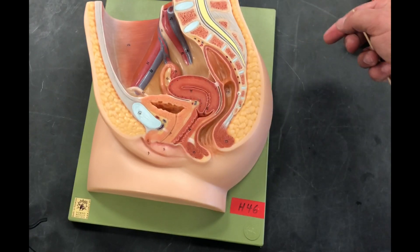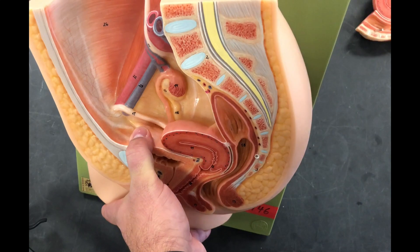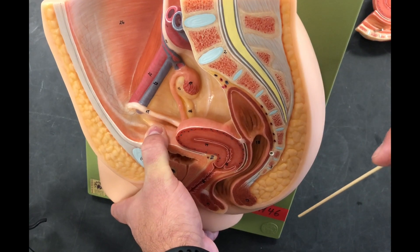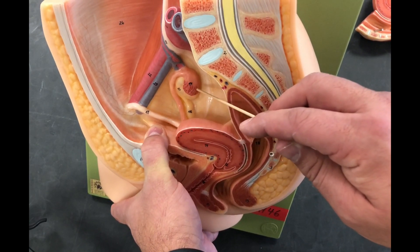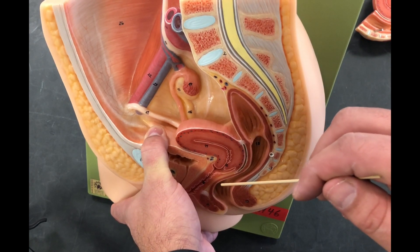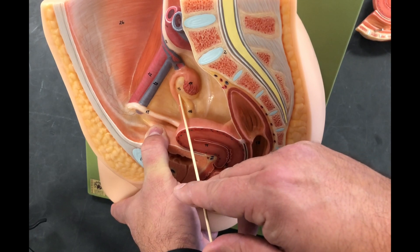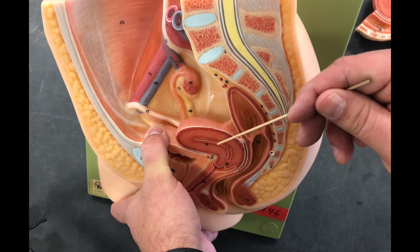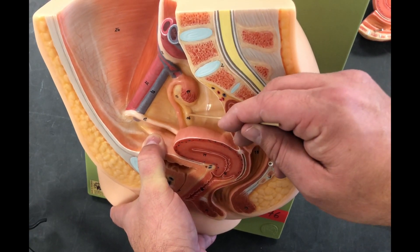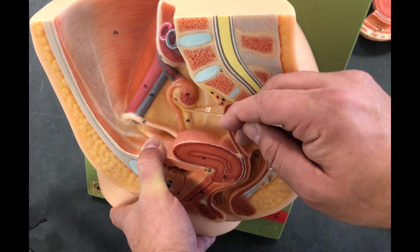Now we'll turn the model upward to see more interior structures and ligaments. There are ligaments that hold the ovaries in place to prevent the fallopian tubes, ovaries, and fimbriae from bouncing down on the uterus every time you run, jump, or move. The broad ligament extends from the fallopian tubes and down the length of the uterus, supporting our macro structures. The ovarian ligament connects the ovary directly to the uterus.